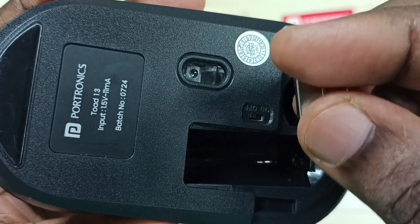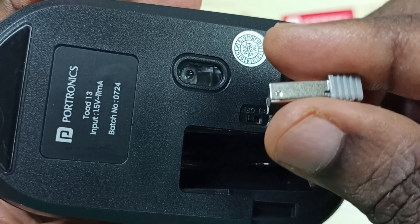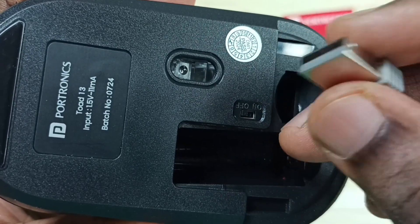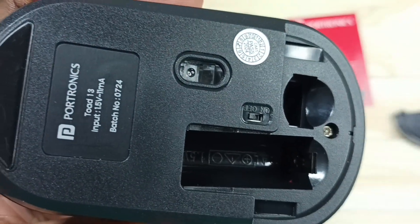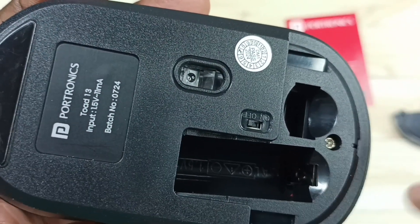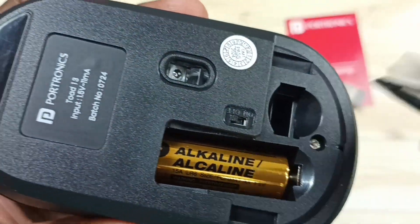So this receiver we have to connect to a laptop, PC, or mobile phone — then only this mouse will work with those devices. And here we can insert the battery like this, then we can close it.